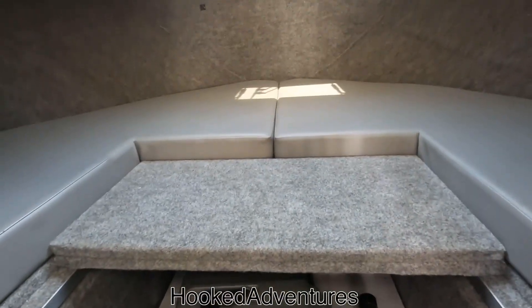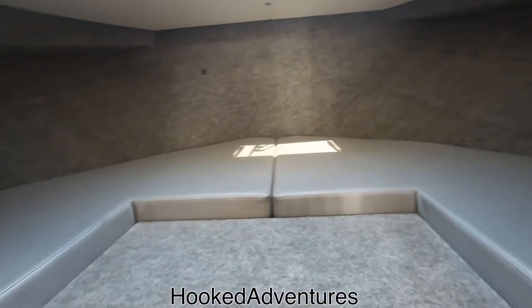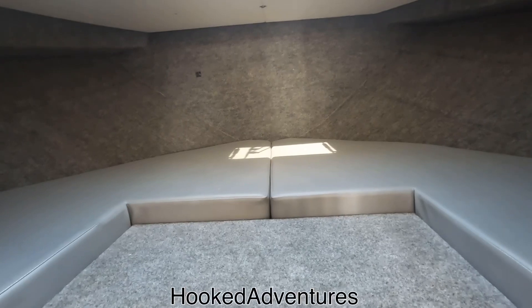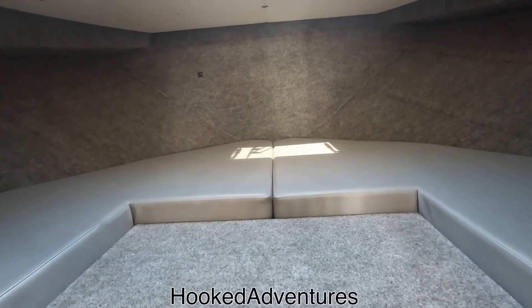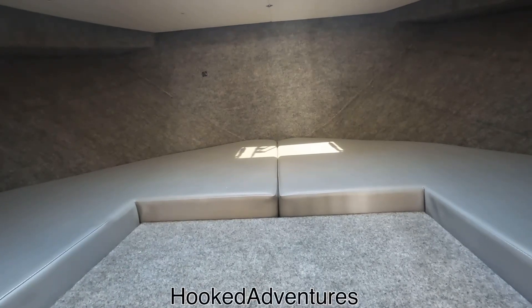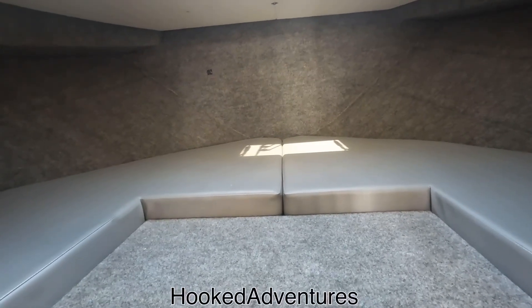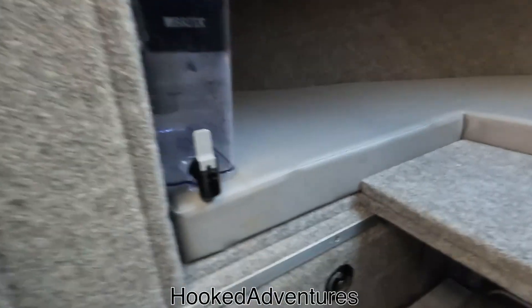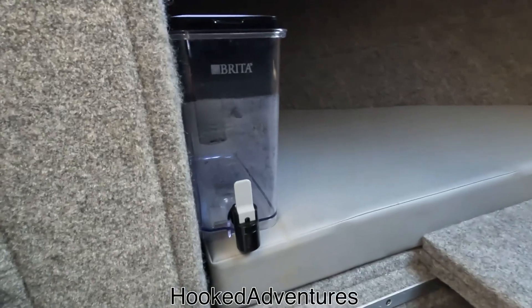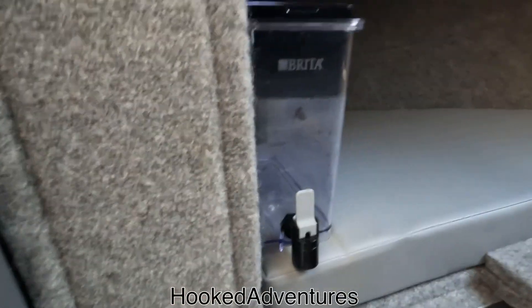There was a big mirror in the V-berth, going all the way across. I don't know if it was to give a sense of space or what, but I didn't need it — I didn't want a big mirror in my V-berth. I put a little Brita on there and just Velcroed it, so now I've got a water dispenser and don't have to carry cases of bottled water when I come out.